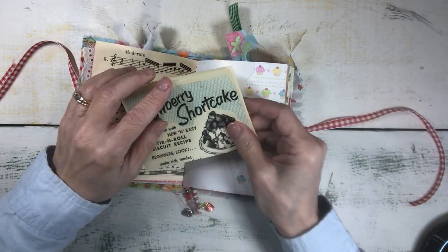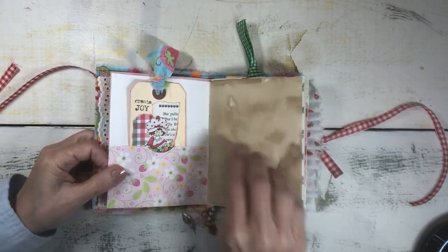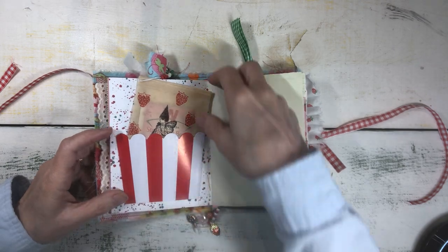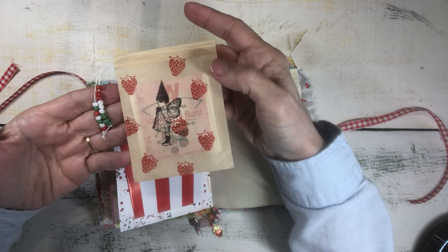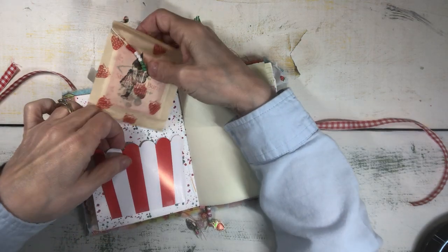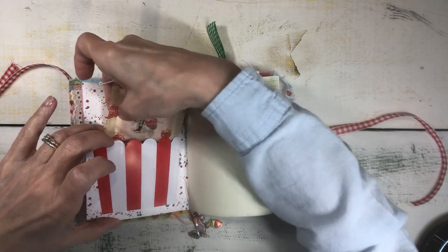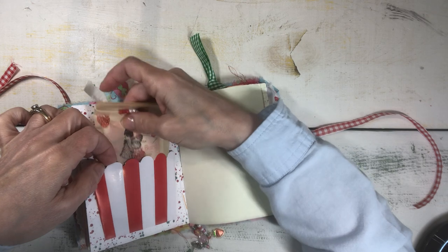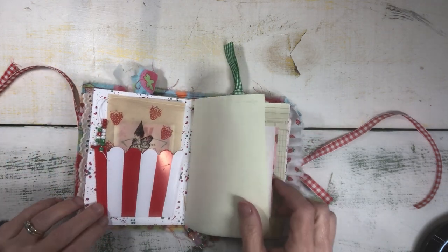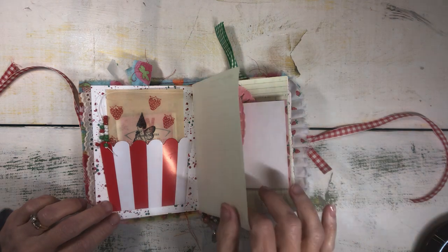Strawberry shortcake, recipe card. Strawberry Shortcake really wasn't around when I was a little girl — if she had been, I would have loved her. She came around a little bit later in the 1980s and I was already grown up by that time. But I was a fan of Raggedy Ann — she was my girl when I was growing up. I also loved the Betsy Clark images that were sold at Hallmark. But I did really like Strawberry Shortcake when she came out; I just wasn't at that little girl phase anymore.